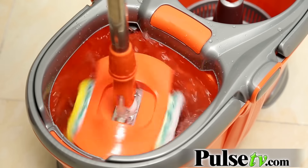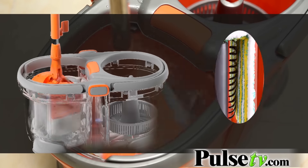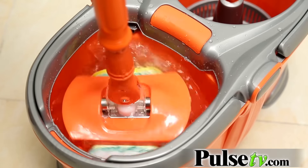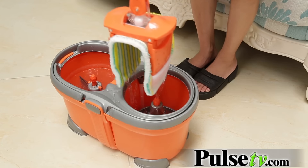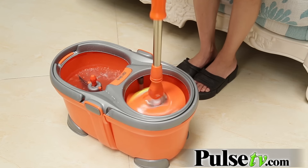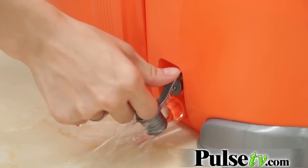This is a dual bucket spin mop — you've got one side for your water, and it also has these handy brushes which will put the water on the mop head and also clean it off. Then you pop it on the other side and start spinning it to get off the excess water. When you're all done, you just pull the handy drain plug to release that dirty water — no having to lift the heavy bucket and risk getting dirty water everywhere.